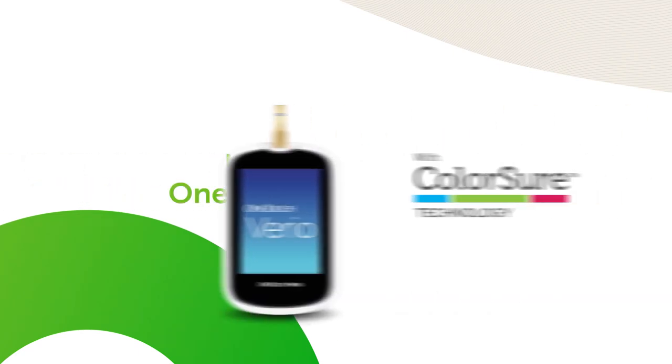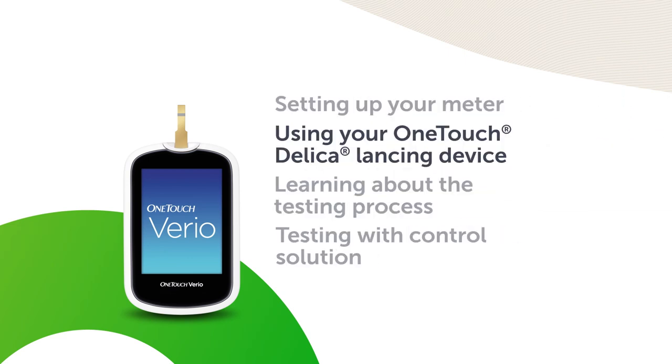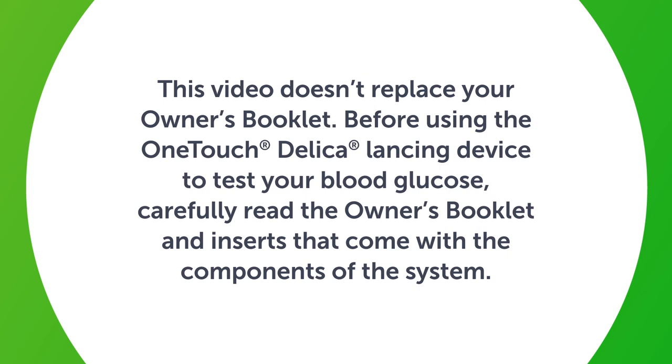Introducing the OneTouch VarioMeter with ColorShore technology. Using your OneTouch Delica lancing device. This video doesn't replace your owner's booklet. Before using the OneTouch Delica lancing device to test your blood glucose, carefully read the owner's booklet and inserts that come with the components of the system.